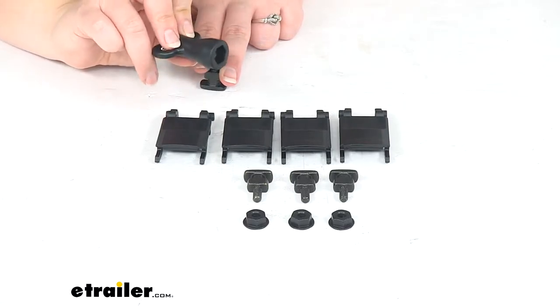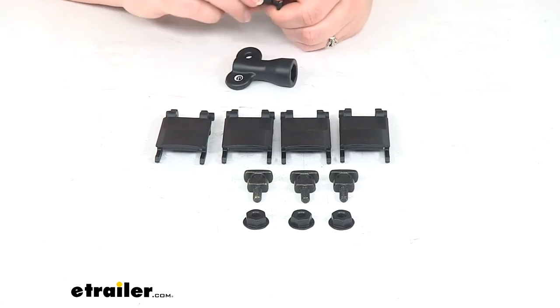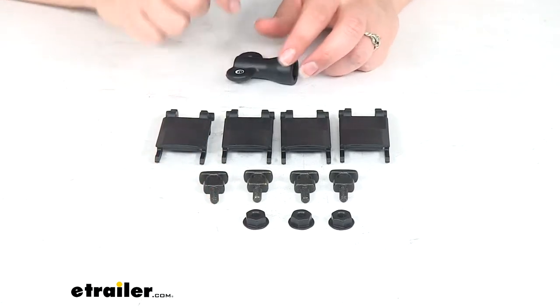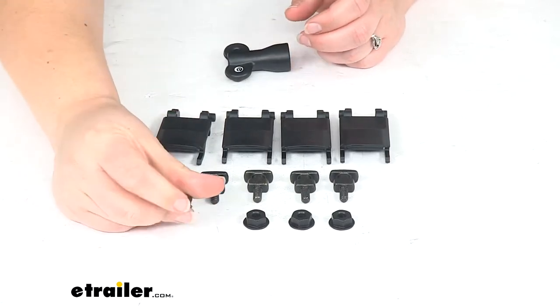The instructions do tell you how tight to make these — they have a specific Newton meter metric that they want you to meet. But pretty much you just want it tight enough that it's not going to move around, but not so tight that you're crushing the bar or anything like that.